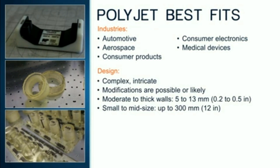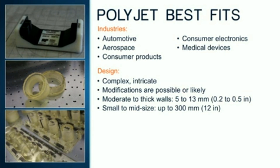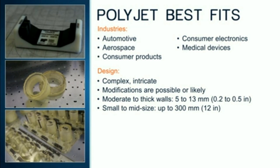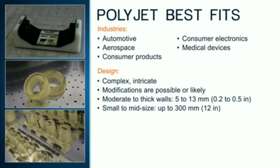Complex and feature-rich jigs and fixtures are well-suited for the PolyJet process because these features can be incorporated into the fixture's design and production, avoiding additional steps. PolyJet is also a best fit when refinements are anticipated. For optimal mechanical properties of PolyJet materials, it is best to have reasonable wall thickness. For overall size, PolyJet is suitable for jigs and fixtures that are less than 300 millimeters in height, width, and length.